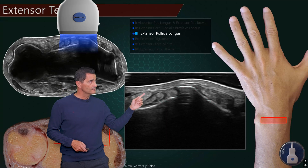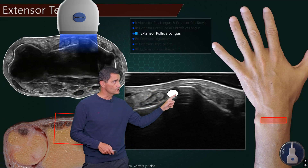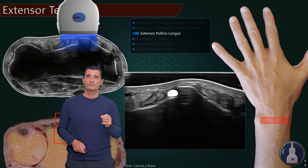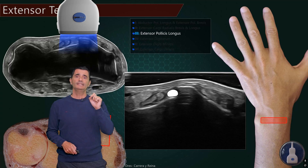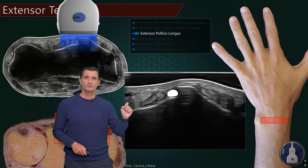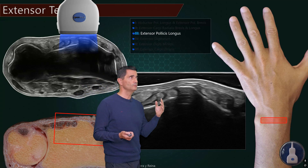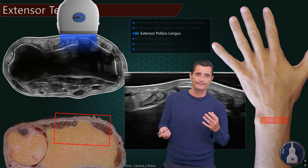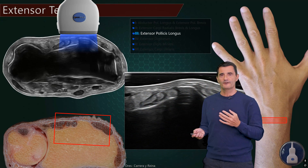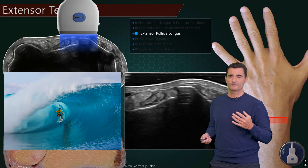At the base, on the other side — at the base of this Lister's tubercle — you will find the extensor pollicis longus. Remember the word 'longus,' because it is very important for the mnemonics I'm going to tell you. So extensor pollicis longus, third compartment. In ultrasound we always search for reminiscences of these images, and for me this tendon will be the surfer just into the barrel.